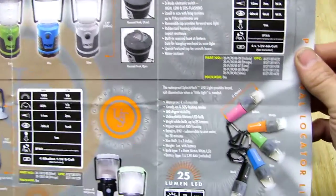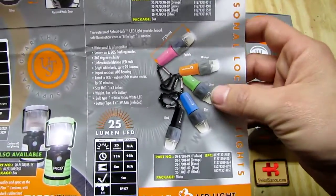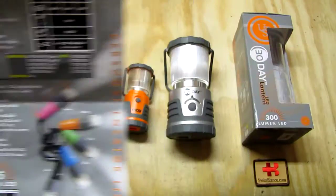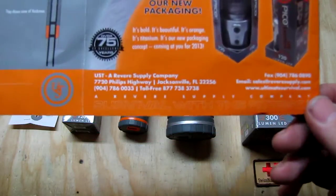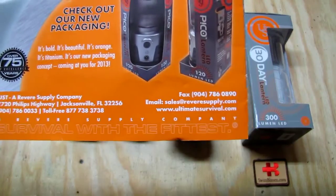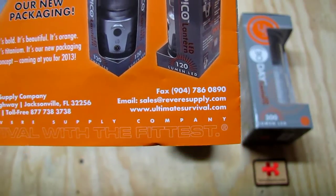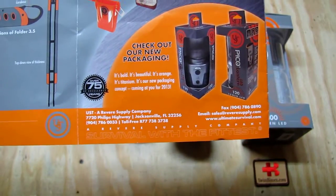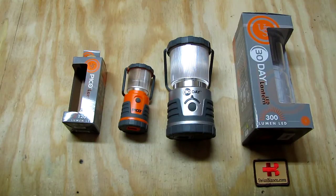They make another different light as well but I did not get that one for testing. Regarding the catalog, one thing I want to point out is the US address — it's in Jacksonville, Florida — and also their website and email. I don't know how long they've been in business but they make a pretty good impression, which is why I want to show their products on my YouTube channel. I did not see too much about them on YouTube.